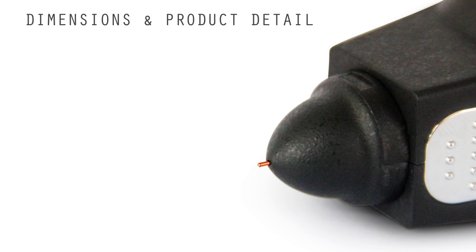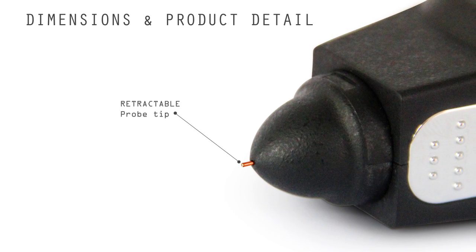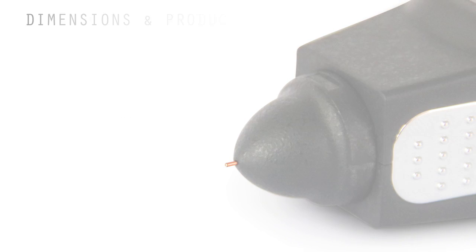This probe tip is 0.48 mm, enabling testing of diamonds and gemstones as small as 1 mm.